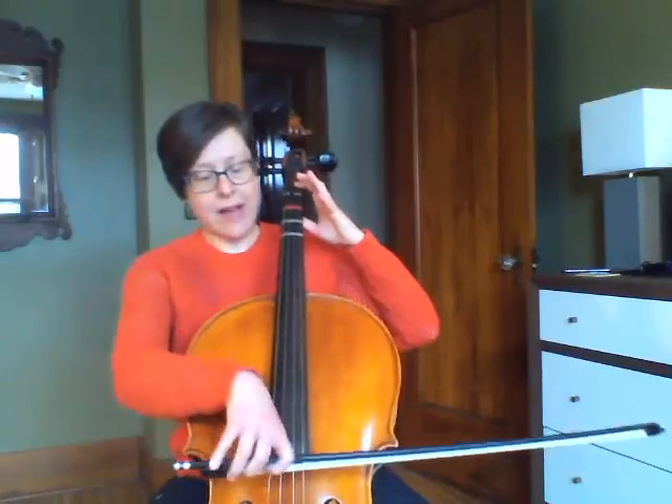From the D: C sharp, B, A, G, F sharp, E, D. Here it is out loud.